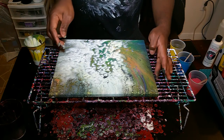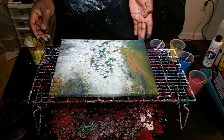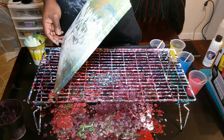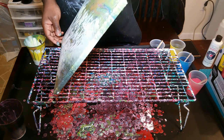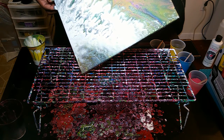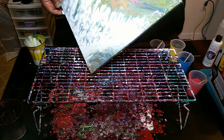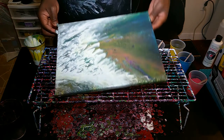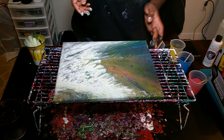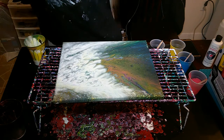That looks terrible — that looks horrible. The white paint just completely took over this painting. I'm still trying to do my thing, then I start tilting it the other way to try to get some of that white paint off, but there isn't enough of the other paint coming through to make this work. Even with the way the white paint looked at this point it didn't look that bad — it kind of looks like a choice I made — until it dried. But I instantly knew once that white started coming through that this was a bad fluid painting.